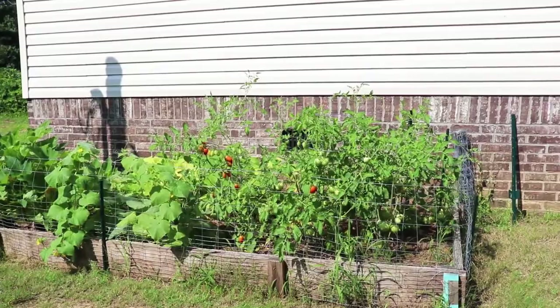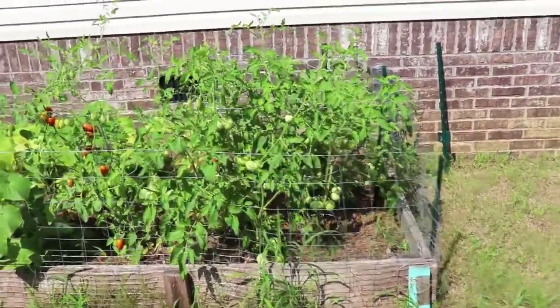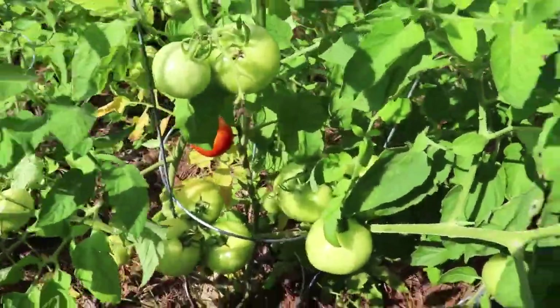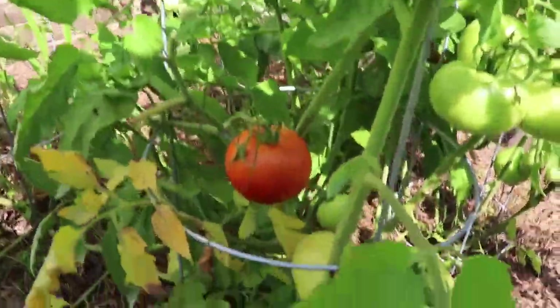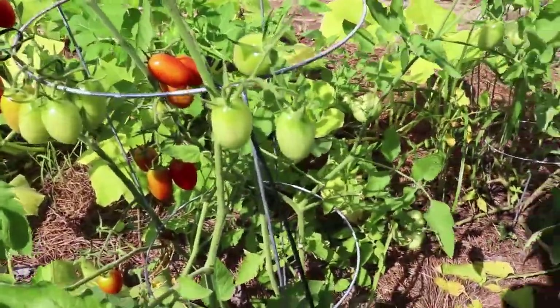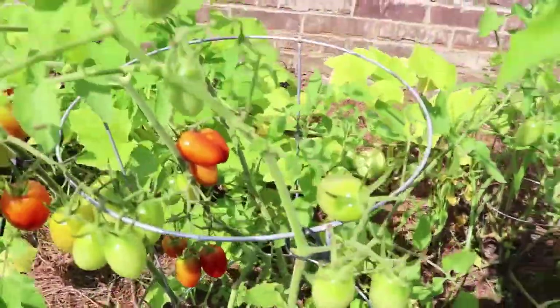We did four Better Bush tomato plants. We're going to harvest some of those tomatoes today, and we did one Juliet tomato.